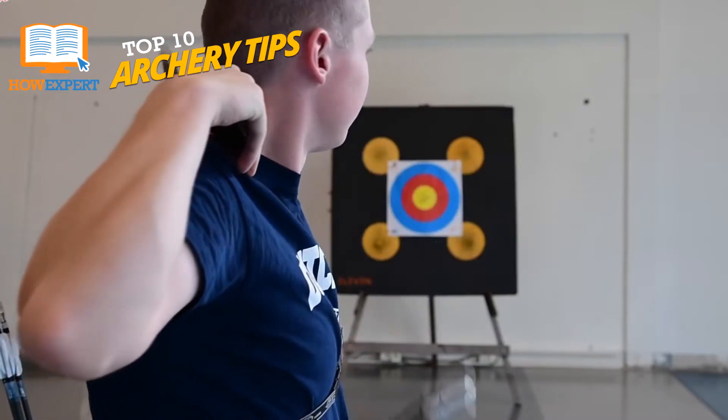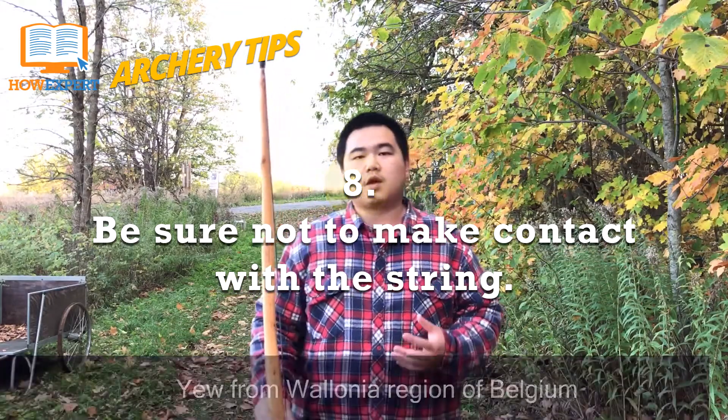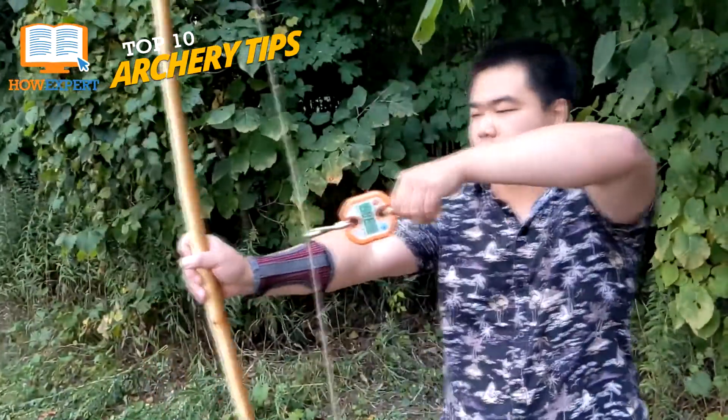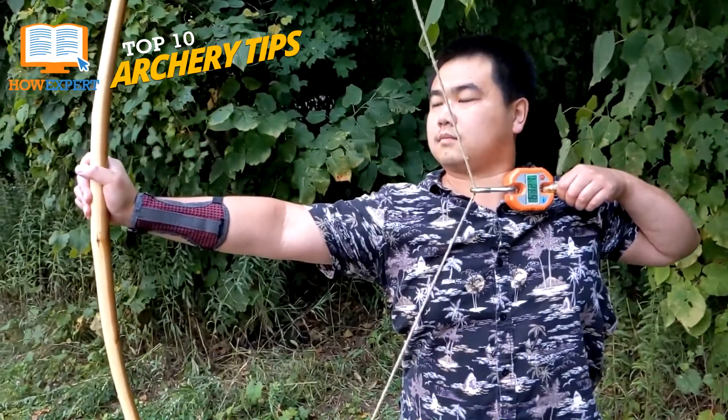Number 8: Be sure not to make contact with the string. Nothing hurts worse than a bowstring catching you on your face or arm after you let go, and to make matters worse, you probably won't hit a bullseye. There are arm guards sold online and in archery stores that can stop the string from rubbing your arm if this is a common occurrence for you, but your shot will still be thrown off. This commonly happens if you tilt your head too far to the side or if you twist your arm while aiming. This leads us to the next point.